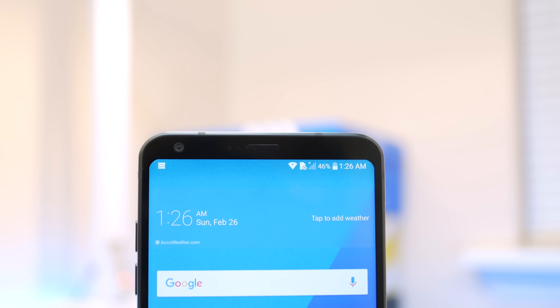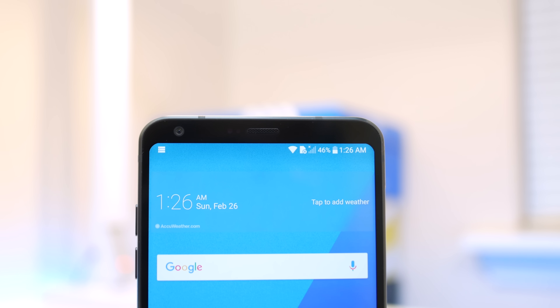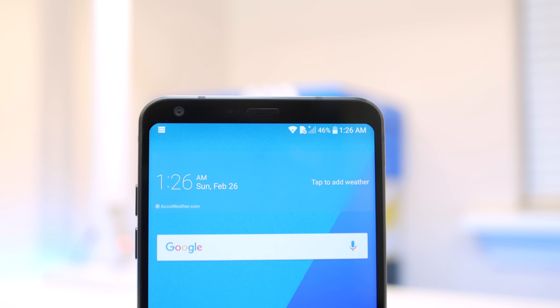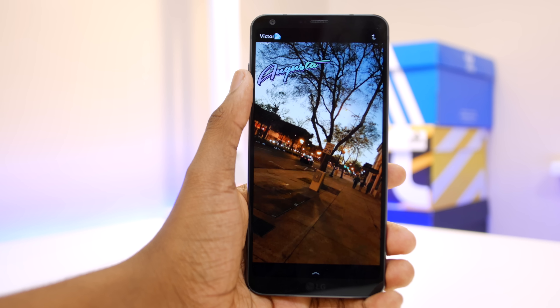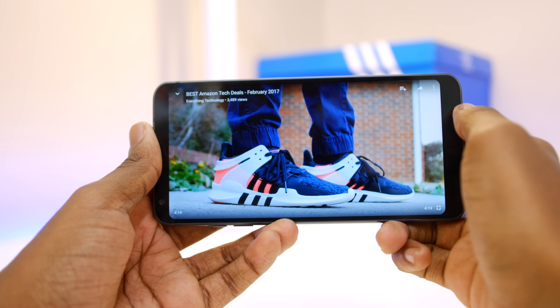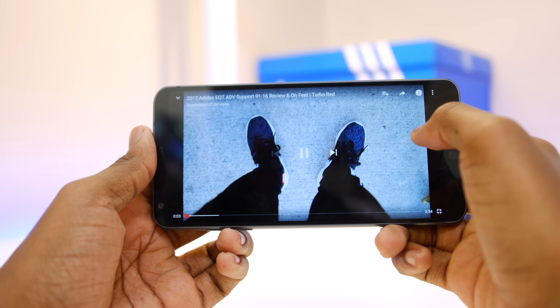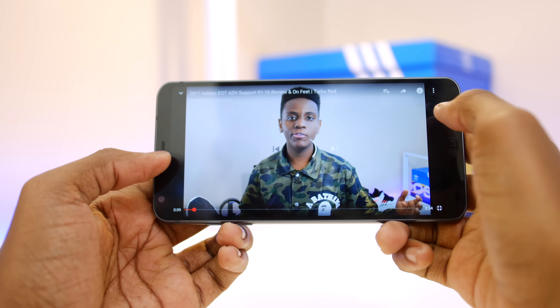Looking at the front of the phone, we're presented with this big and beautiful 5.7-inch 1440p panel with curved corners that I've actually come to like. Since the phone barely has any bezels, you're still able to use this phone with one hand comfortably, and you're getting one immersive experience. Apps on this phone look amazing, but when it comes to watching videos on Snapchat and YouTube, you're presented with a weird black bar on both sides of the screen because of that 18 by 9 ratio.